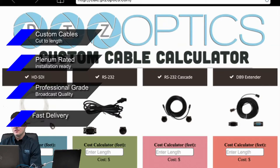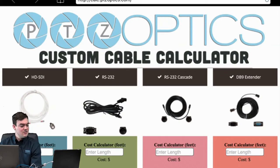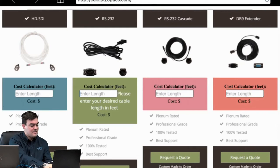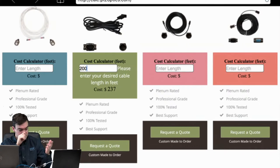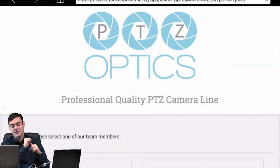Finally, we have fast delivery with extremely short lead times. To use this calculator, let's use RS-232 as an example. You would just go ahead and it prompts you to enter your desired cable length in feet — let's say we want 200. It immediately calculates a cost of $237. Once that's done, you would simply request your quote and they would be custom made to order. Clicking 'request a quote' takes you to the site where you can request a quote from one of the PTZOptics professionals on staff.